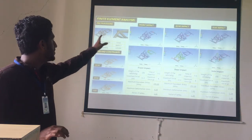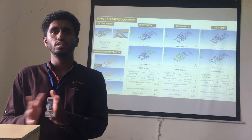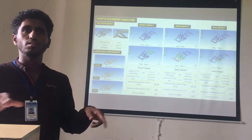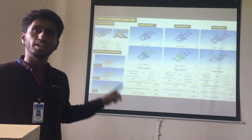This is the Finite Element Analysis. Front impact, rear impact, and side impact play a very important role. When impact is carried out on our cart, three sides are analyzed. For all three impacts — front, rear, and side — the weight is kept constant at 150 kg and the time of impact is 0.2 seconds.